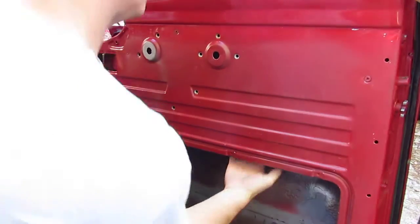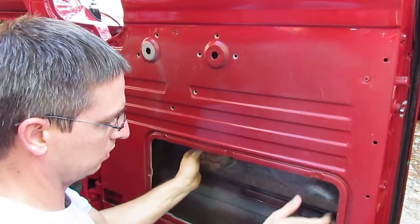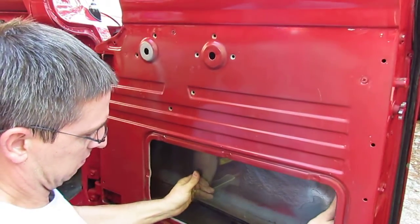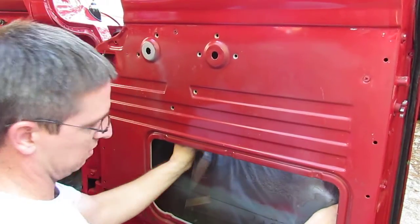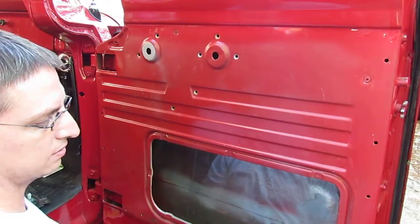Alright, now what we can do with the door regulator and the window regulator out, we can remove the window. The window will come down — just leave that in there and set it aside.